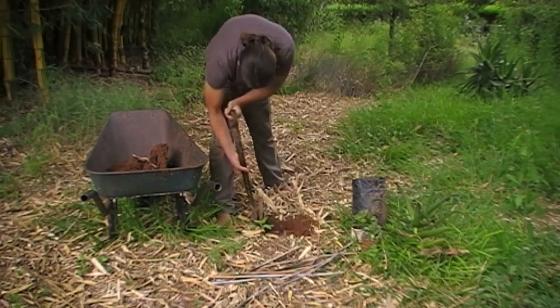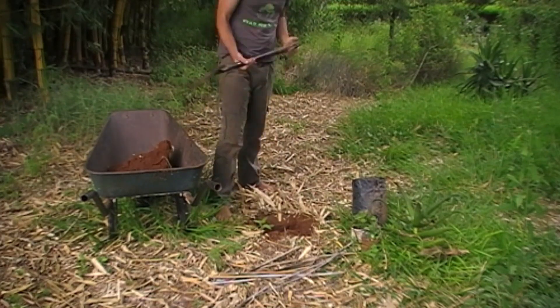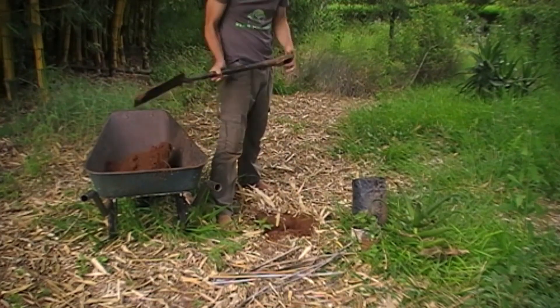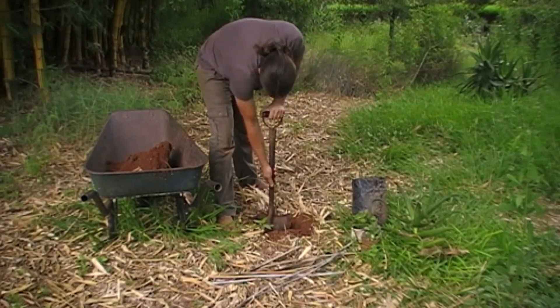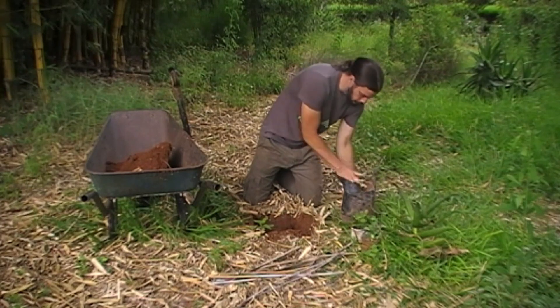We have a little patch under the bamboo here, close to where I should be dealing with the remains left behind by a century tree that flowered and suckered a little while ago, where there is very little growing apart from maybe a blackjack and a few little clumping grasses.